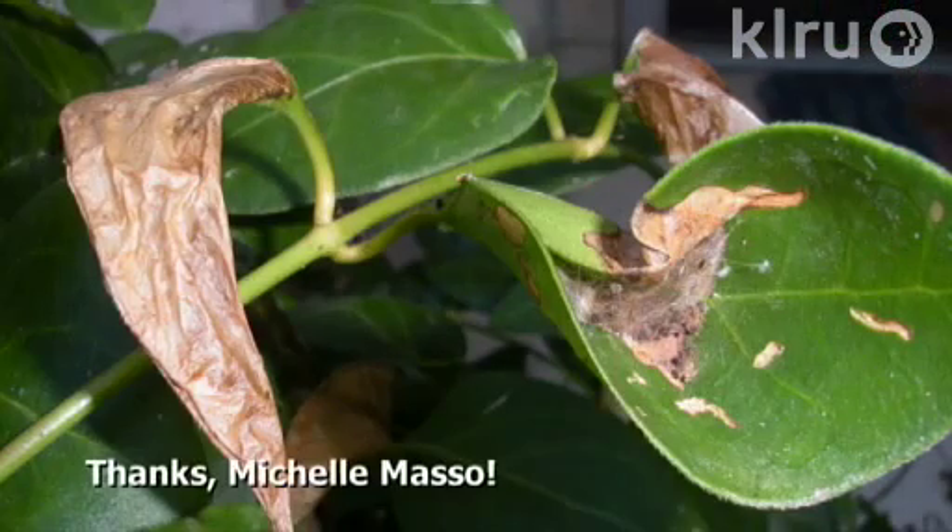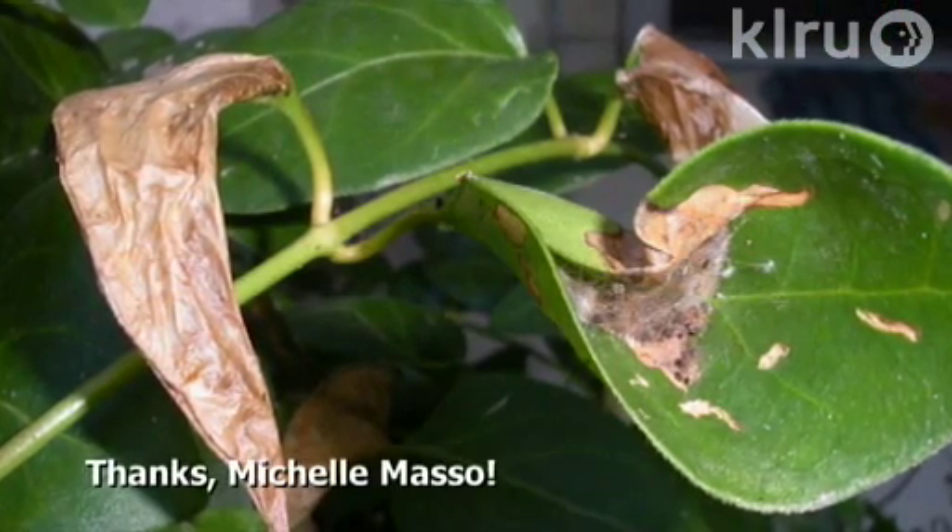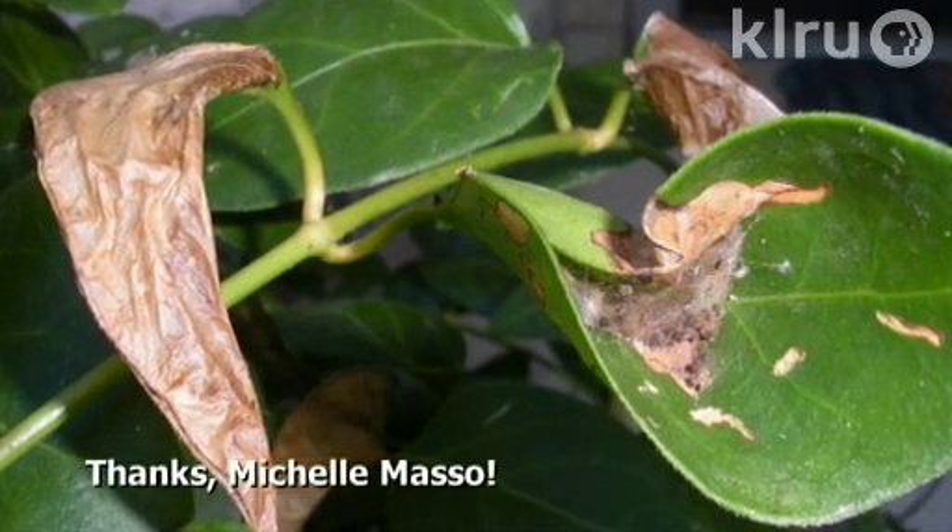Hello and welcome to Down to Earth. Our question this week was sent in by Michelle, who has some photos of her vinca that are having some issues. She wants to know what is making the leaves on her vinca fold up.